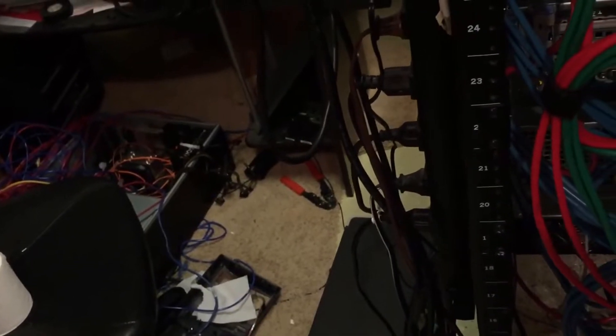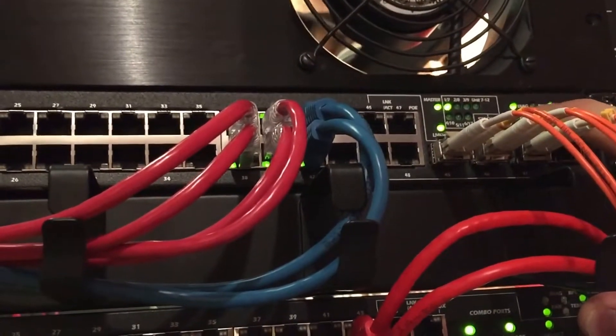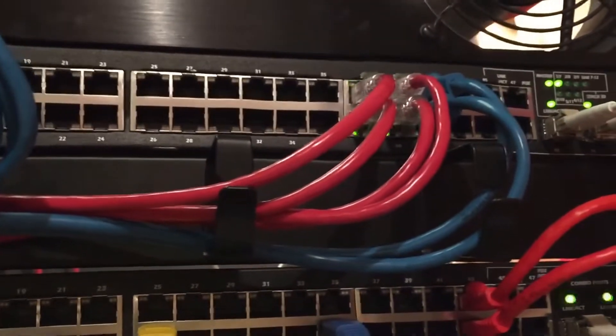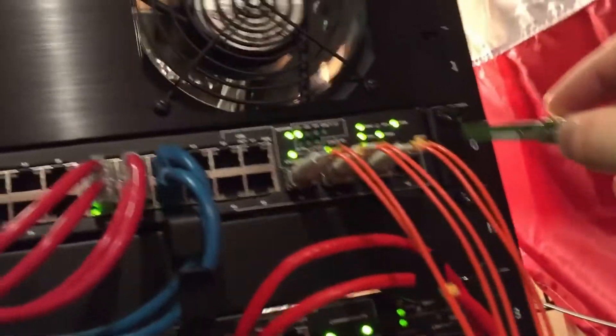Pretty soon we're going to be doing a dual SFP+ bonded network connection for 10 gigabit. I ordered a dual SFP Intel X5040 card for $110 on eBay. I'm having issues setting up SFP 10 gigabit with these SFP ports on this switch. I'll do a test — I took this one out and plugged it in.